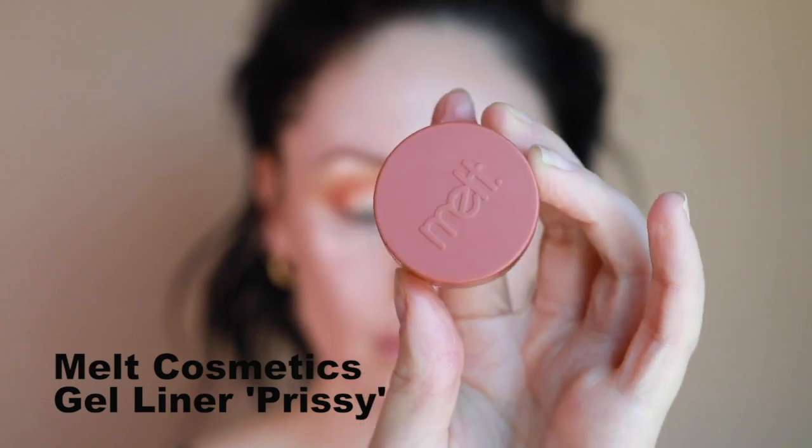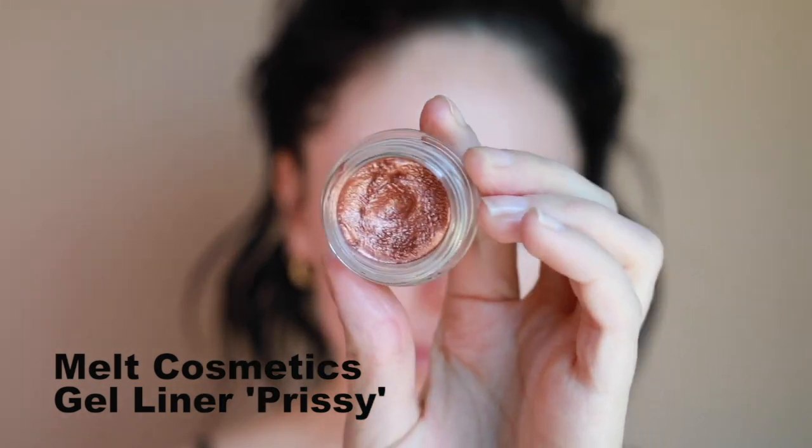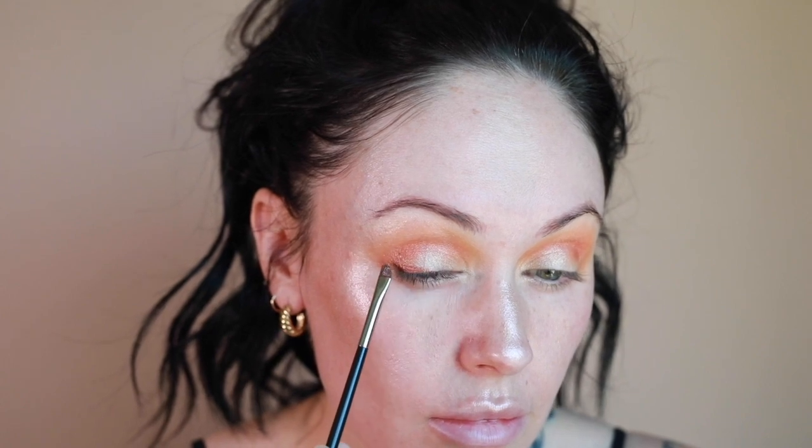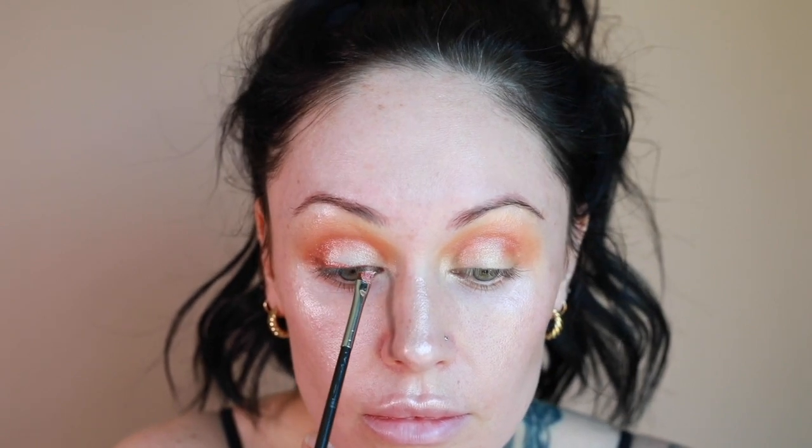Next I'm applying the Milk Cosmetics gel liner in Prissy. These are really cool because they can be used all over the eye for a pretty eye color — they set nicely but never get cakey and dry. I'm applying just a tiny bit to the lash line so it peeks over the neon liner I'll do later. These blend on so beautifully and I'm using an angled eyeliner brush from MAC.